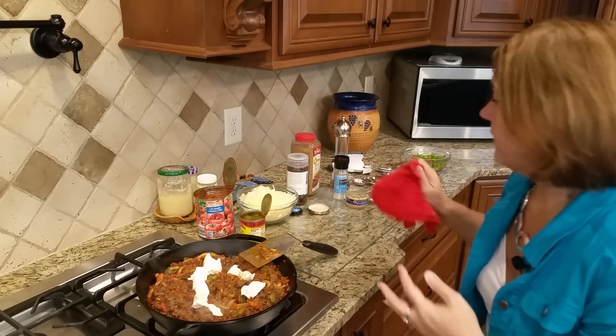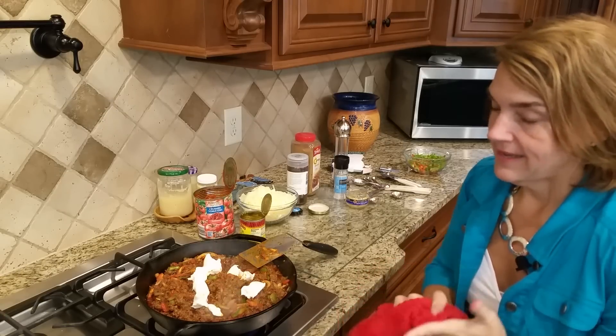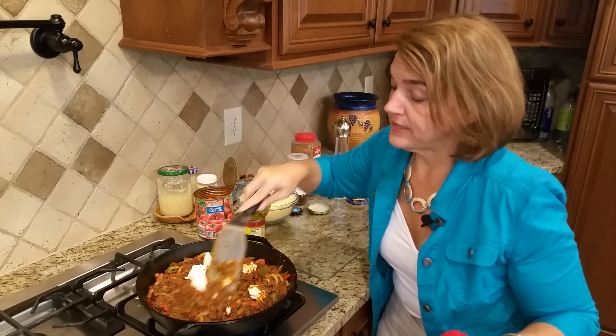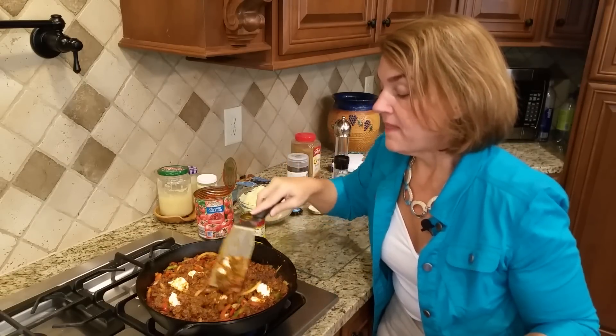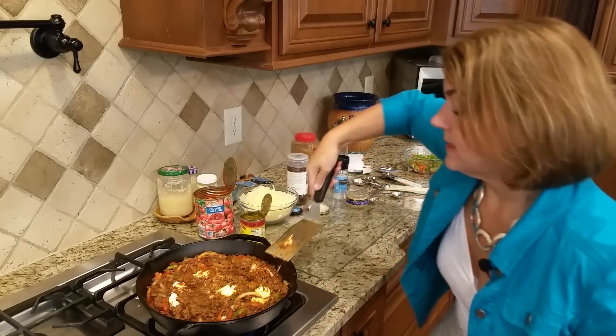Then I have some shredded cheddar cheese. If you need a dairy-free dish, you could stop right here — don't add the cream cheese and don't add the cheddar cheese, and that would make it a nice dairy-free dish.